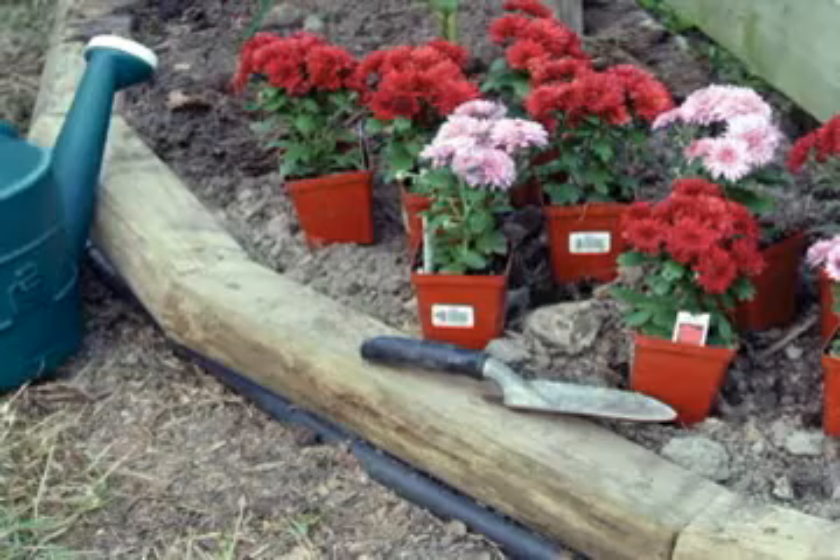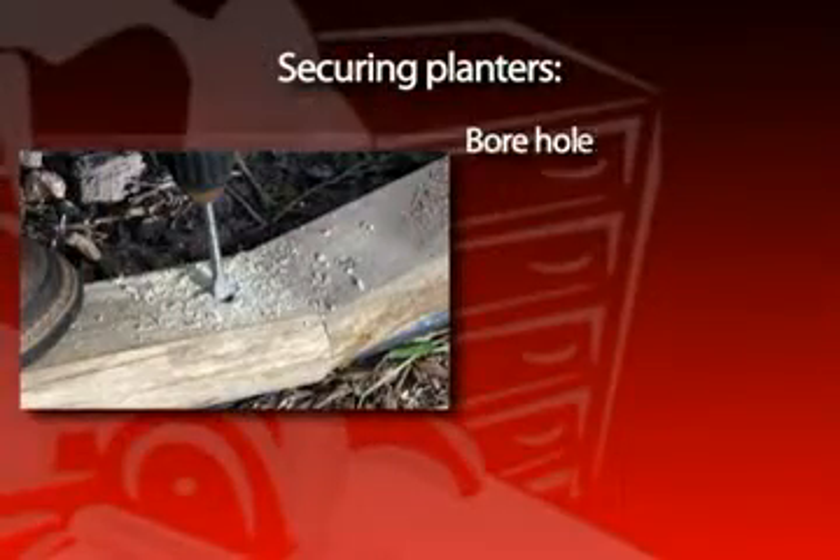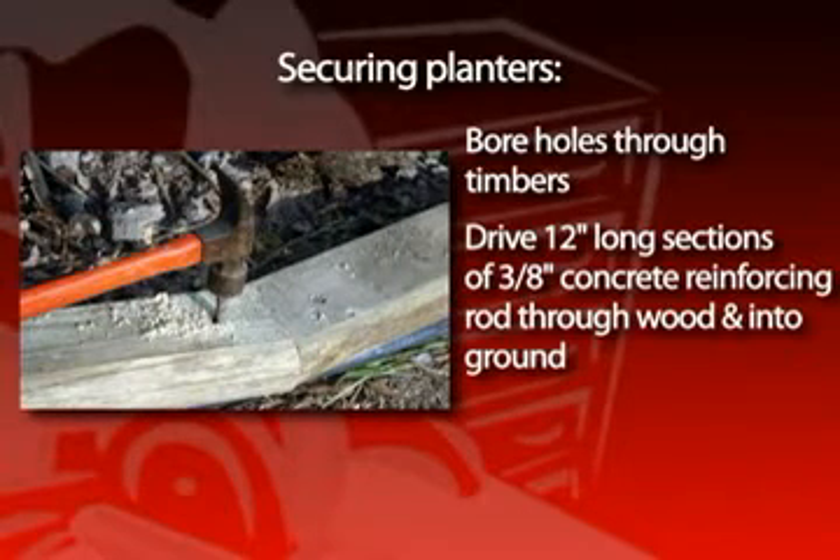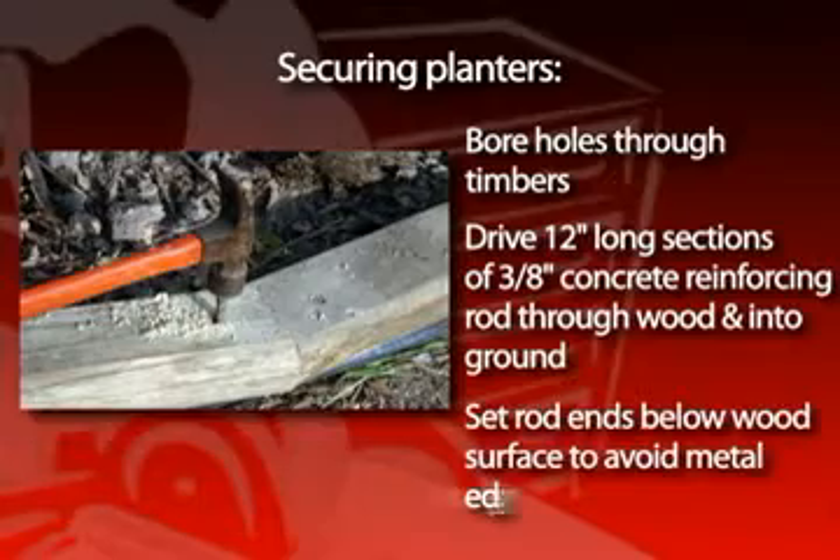Even railroad timbers can shift in time. One solution for this is to bore holes down through the timbers or ties and drive 12-inch long sections of 3/8-inch rebar through the wood into the ground. Make sure that you set the ends of the rods below the wood surface so no rough metal edges protrude.